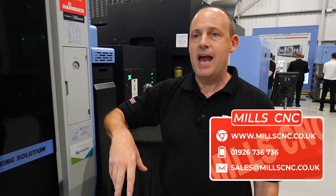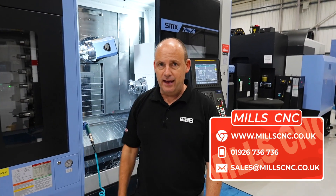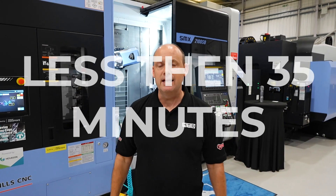This machine perfectly illustrates how a machine like this can make parts in one hit, and if I told you the cycle time you wouldn't believe it. To do all of that — complete — just 35 minutes.